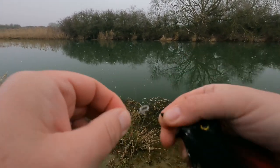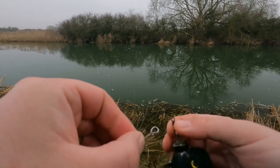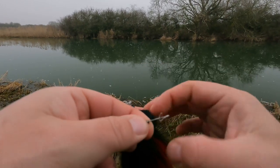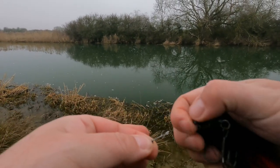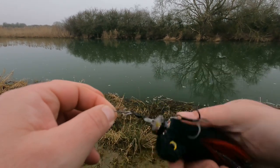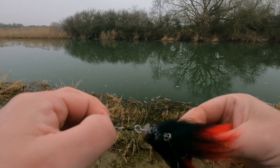I've had a pike actually barrel roll off there into the net, thankfully — otherwise that would have been a dead fish and a lost lure. So now, with the swivel, it can barrel roll as much as it wants and it's still staying on.